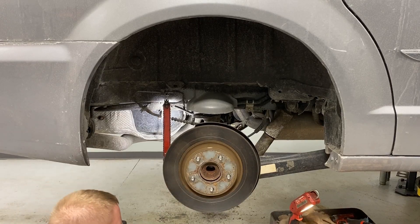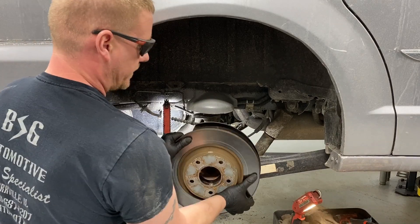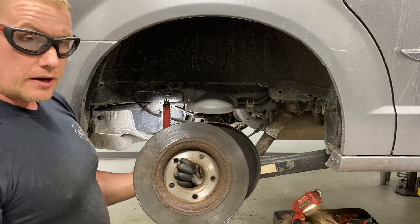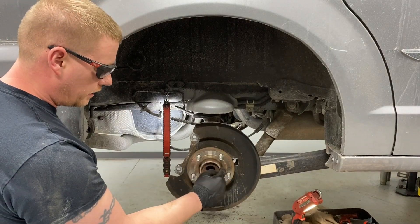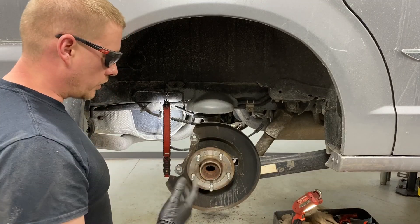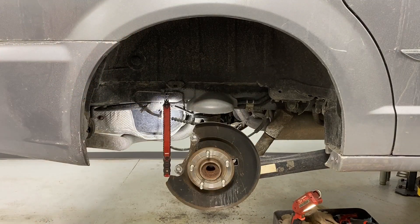That'll break the rust bond. Look at the backside — the face on there has a lot of surface area to rust, and right here in the center hub flange is where it really gets stuck. Get rid of this scrap pile.